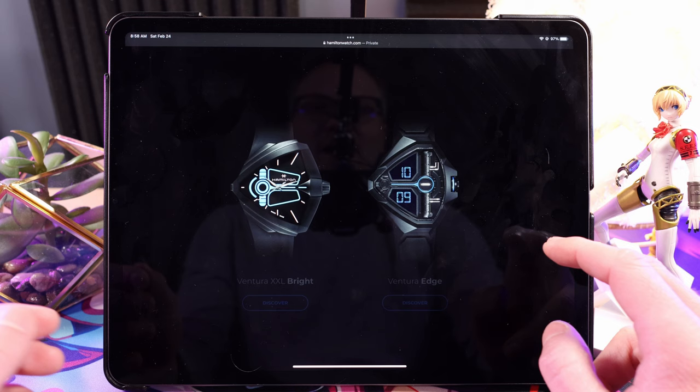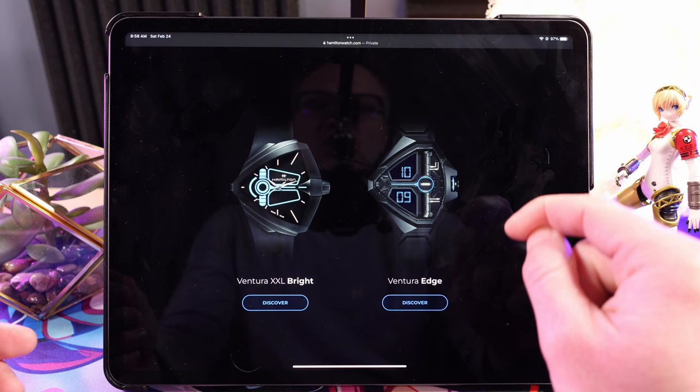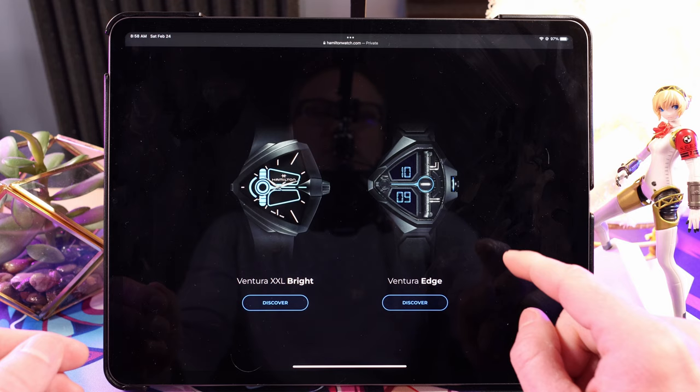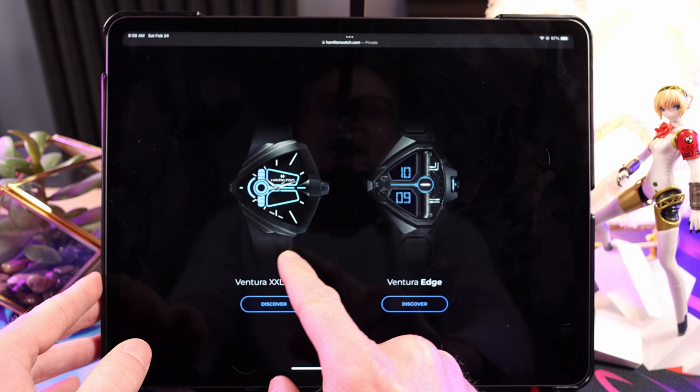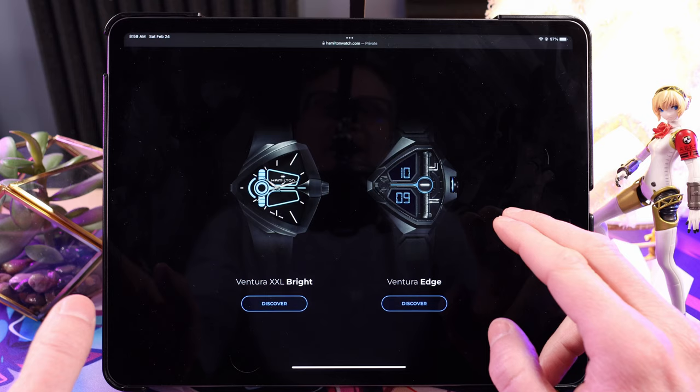We're looking at two-thousand-dollar watches — there are two of them. This is based on the Ventura, and you can actually get a mechanical or automatic Ventura for cheaper than these quartz movement watches. You've got the less expensive Double XL Bright and then the Edge, which is a good chunk more, but they are both quartz movements.